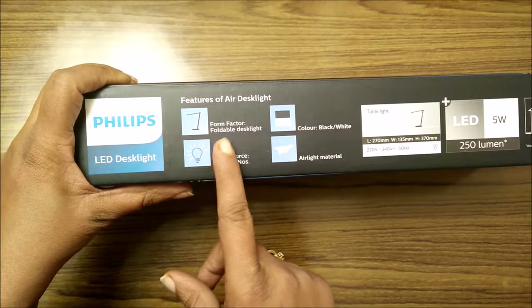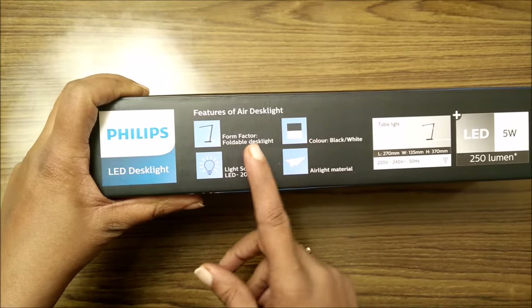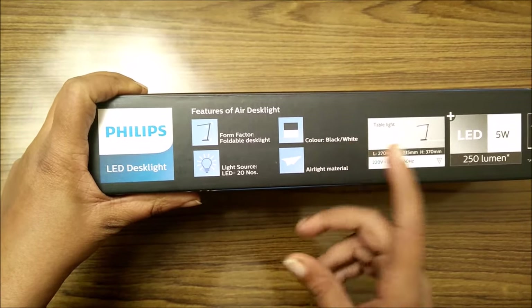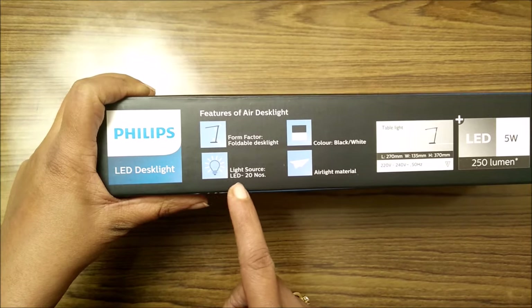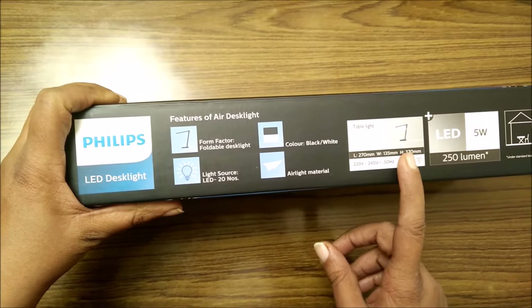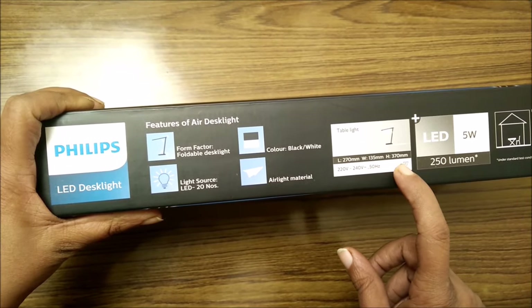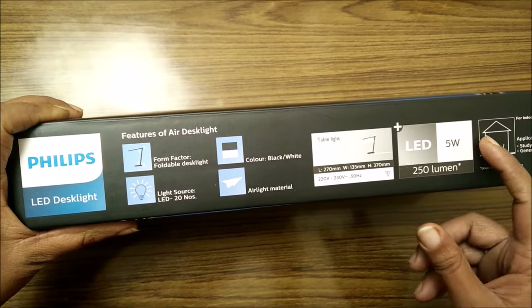On this side of the box you can see a few more features. First, the foldable design — this figure indicates you can easily fold it. There are two colors available: black and white; I have the black one. The light source is 20 LED bulbs in the desk light, and it is made of a very light material.